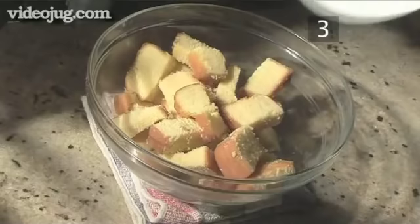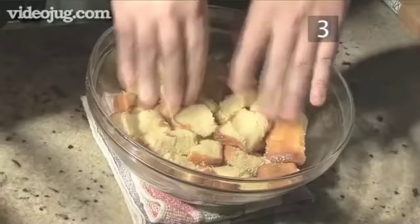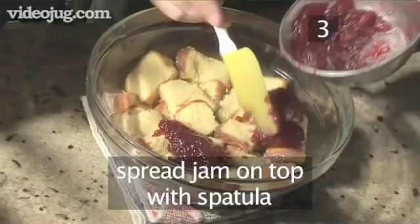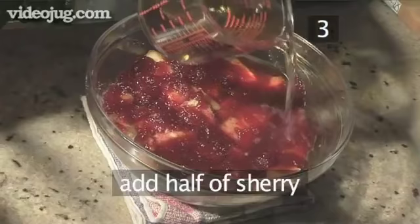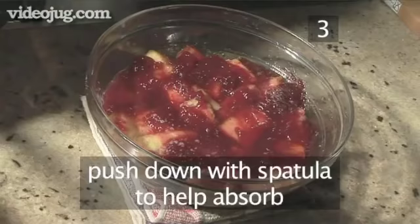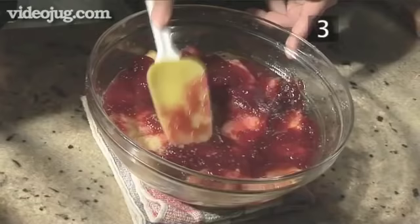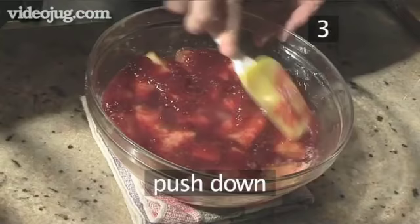Step 3: Make the base. Put the cake pieces into the serving bowl and push them down with your fingers. Then, using the spatula, spread the jam of your choice over the top. Next, pour over half of the sherry and, to help it absorb, push it down with a spatula. Then pour over the rest of the sherry and gently push it down again.